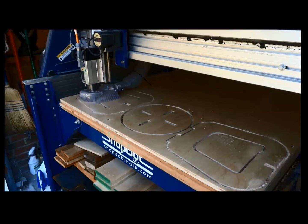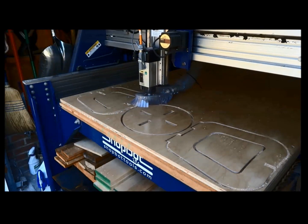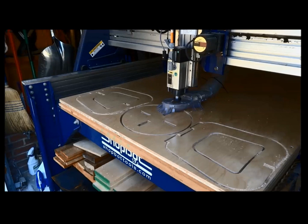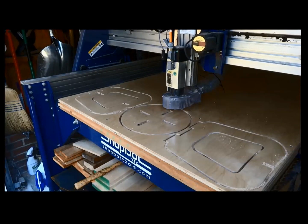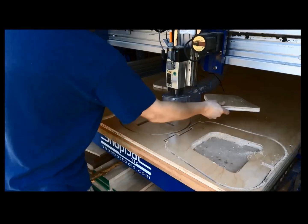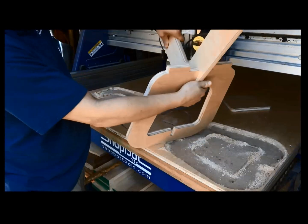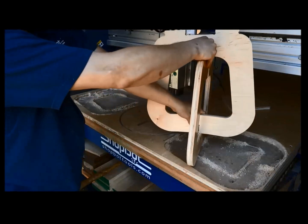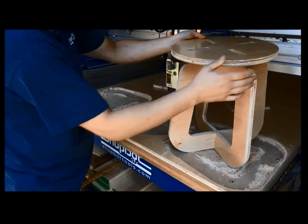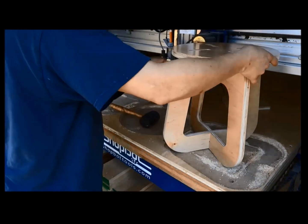The two pieces slide together, then the top pushes down and holds the pieces tight. Air-fit it first, then put glue in to make it permanent if you're keeping it assembled. For trade shows we cut with a slightly tighter tolerance. The slot thicknesses have to be thicker than the plywood so it can push through. If you don't have the right size or enough tolerance built in, you'll be reaching for the rubber mallet to push it together.